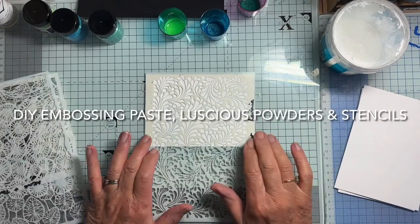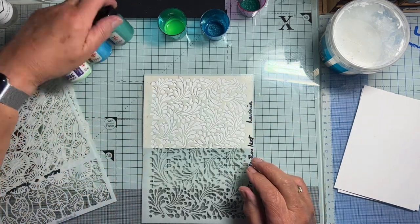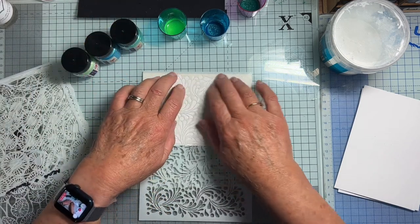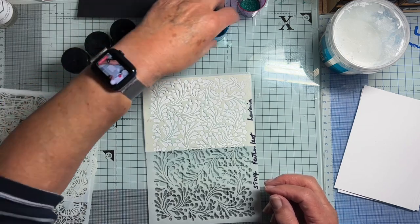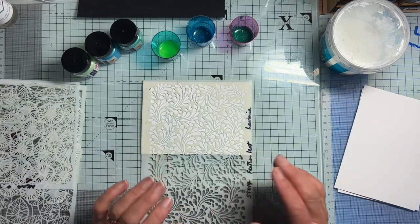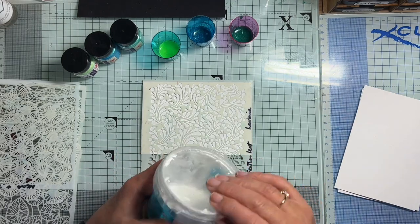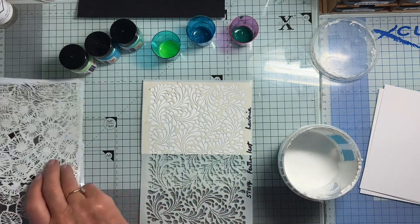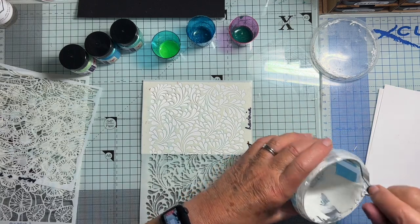Hello again. I've just been having a few experiments using shaving foam with some luscious powders mixed with water. I've got a little of each of the colours still in my pots, so I thought I would try using a little of my homemade embossing paste. I've got the recipe somewhere on one of my videos for how to make it. Here's my embossing paste in a salt pot.